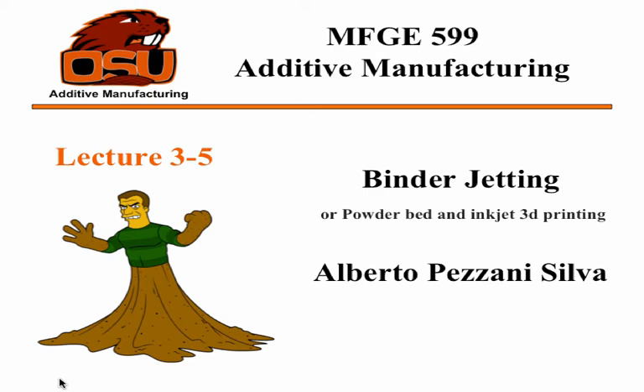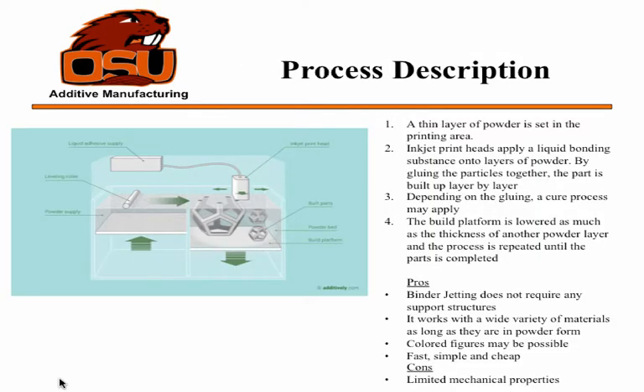I'm going to be talking about binder jetting, also known as powder bed and inkjet 3D printing. This process is similar to normal inkjet printers, but instead of using ink, the head of the printer uses a glue to bind together the powder. The machine sets a thin layer of powder and the head jets the glue layer by layer.